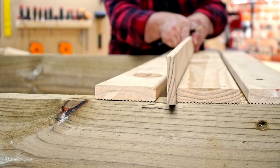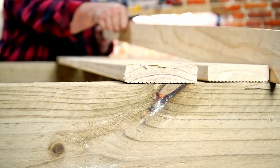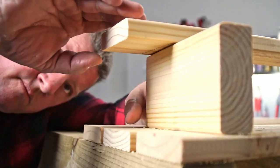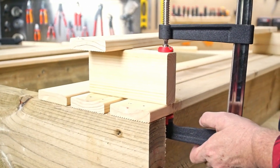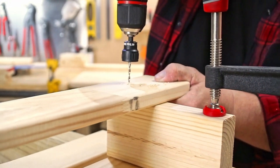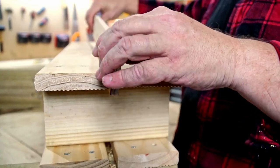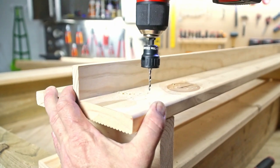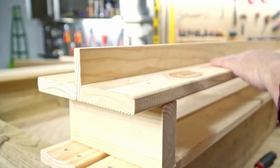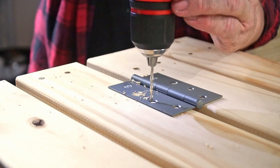Now time for the seats. Align two pieces of timber on the base and draw a line on the underside. Align these pieces with the 190 mil lengths, then drill two countersink holes on either side and fix with 50 mil screws. Repeat this step on the other side. Place the two seats at opposite ends with a 10 mil gap, then attach two hinges to each seat and fasten them.